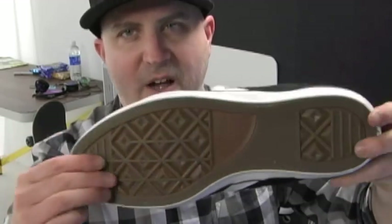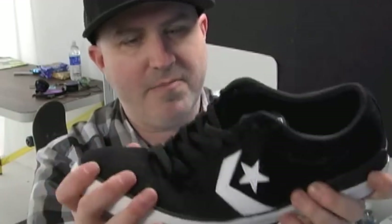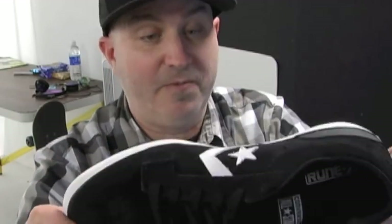They got rid of the herringbone on the bottom and went with the classic Converse bottom with that sticky gum rubber. It sticks just as good to your grip tape — I was playing around with it out back and it feels really great.